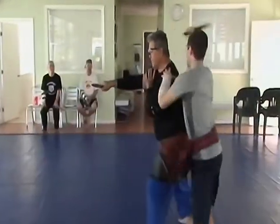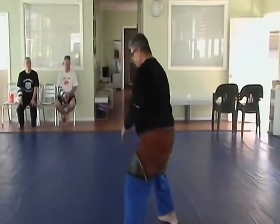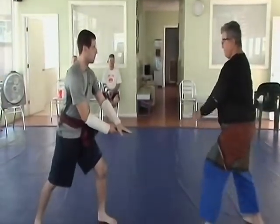This is an inside line attack. This is an inside line, meaning he steps in when the opponent comes in with the blade.